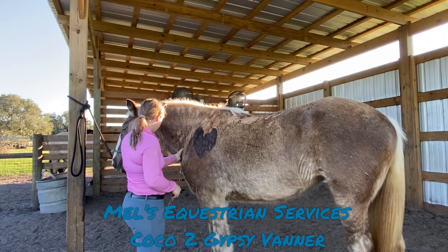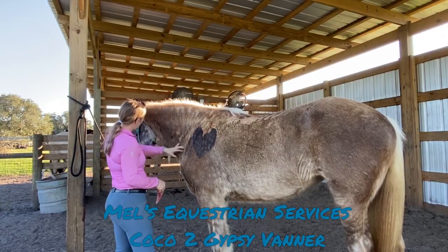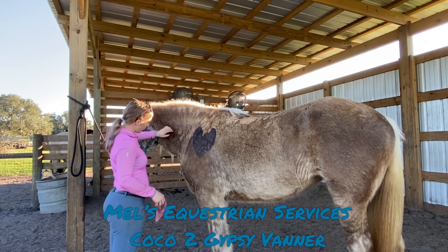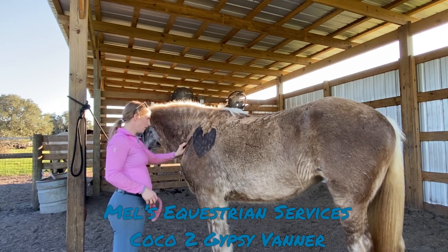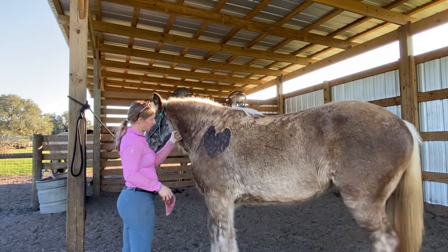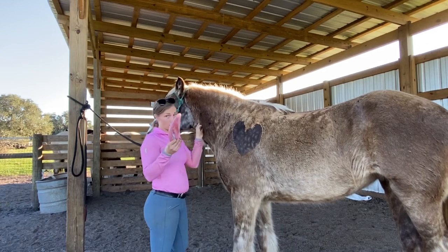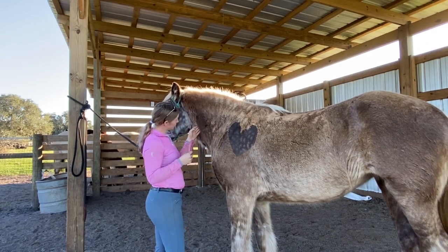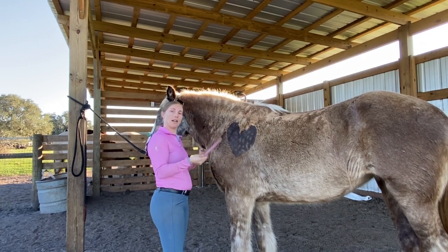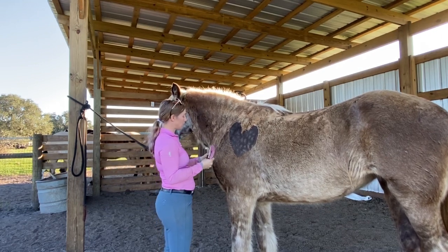Working on her neck muscles, we have the rectus capitis which starts up here and goes on the top of her cervical spine all the way down. We also have the multifidus cervicus — I can feel a little bit of tension in there. I'm going to use this gua sha tool to really work with the fascia and then get a little deeper into the muscles.